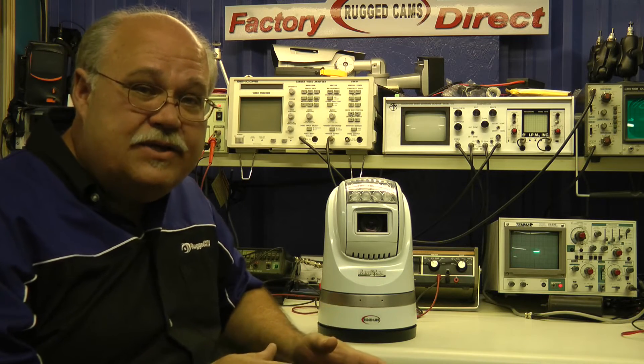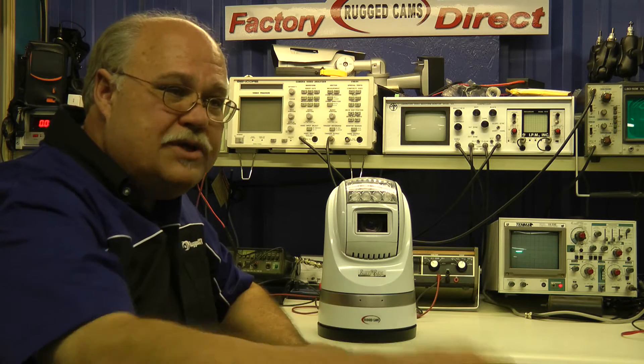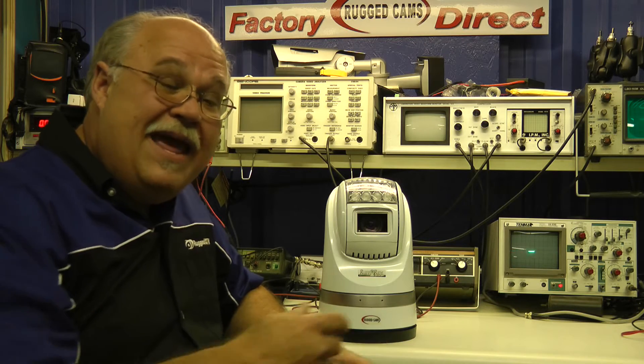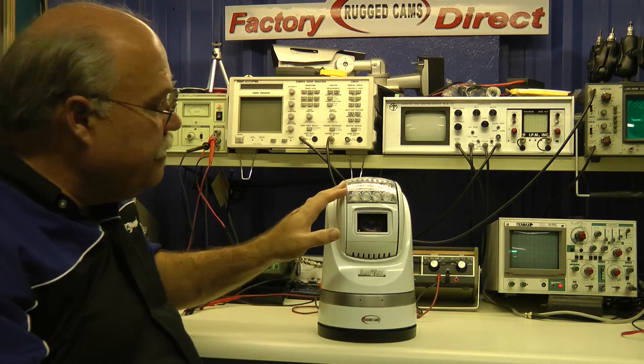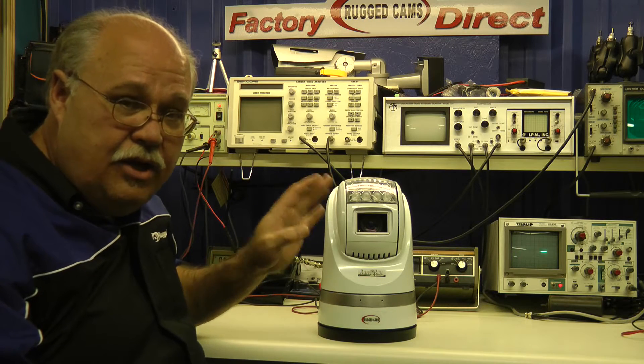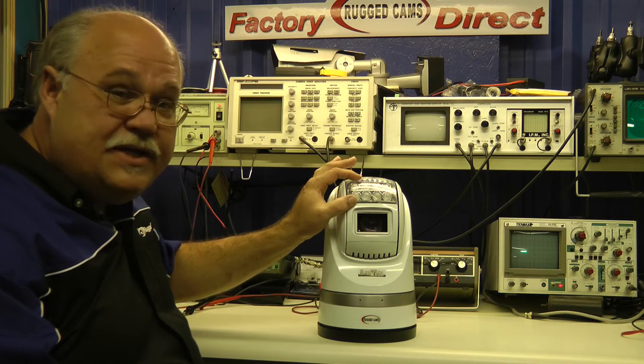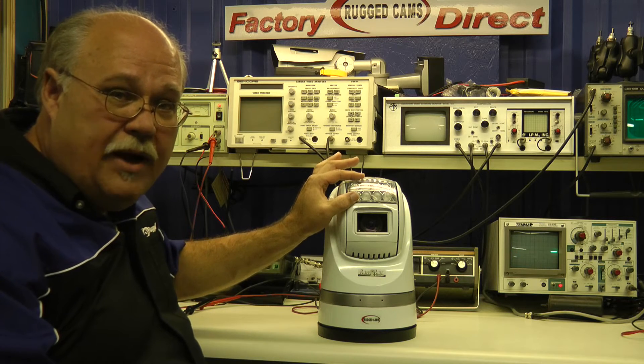We have a few customers using this on hydraulic arms for cold testing, so they can run it on a hydraulic arm. And they're actually running white light instead of an infrared unit. This unit is available in white light or infrared, and you also have power settings on these lights as well.